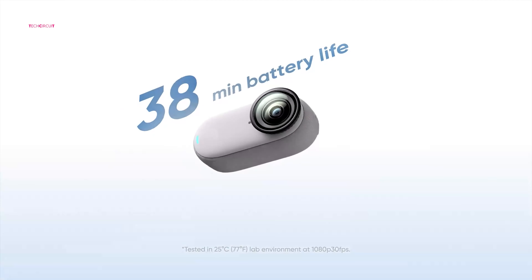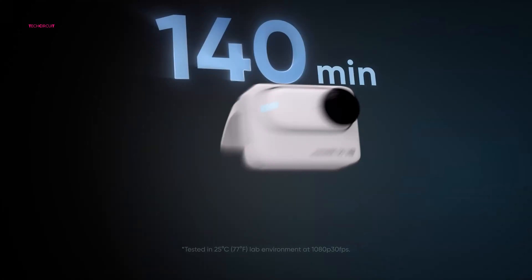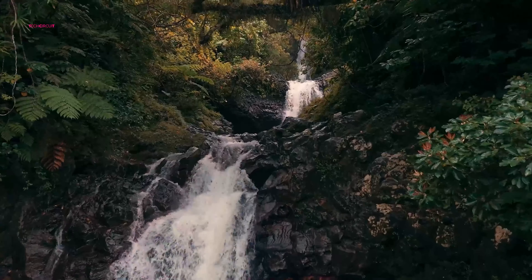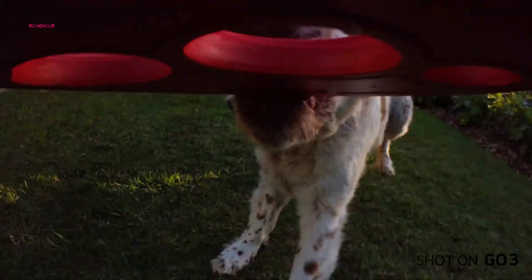The total recording time with the charging case dips from 170 minutes to 140 minutes. Additionally, extended 4K recording generates more heat. For prolonged usage, consider shooting in cooler environments or with adequate airflow.